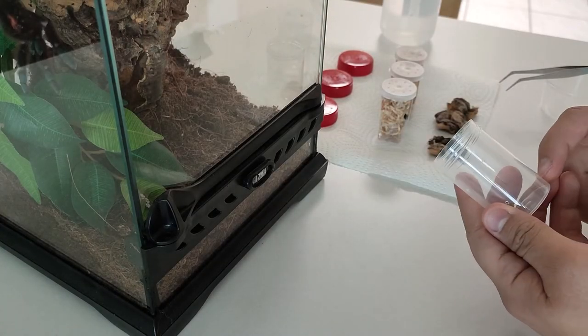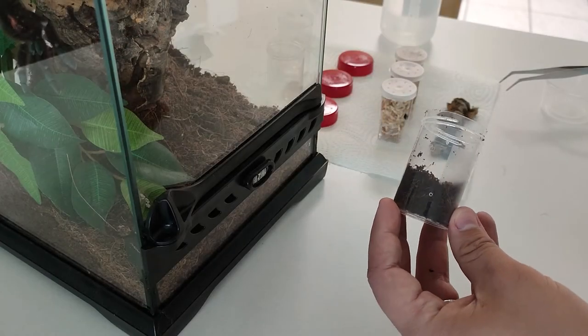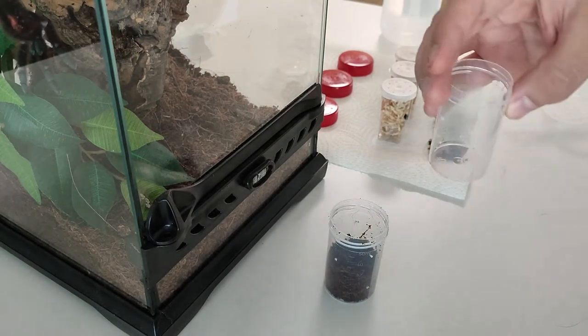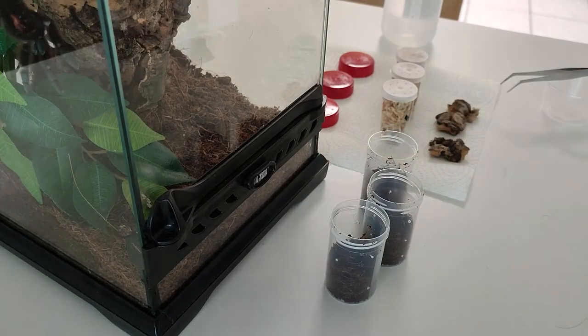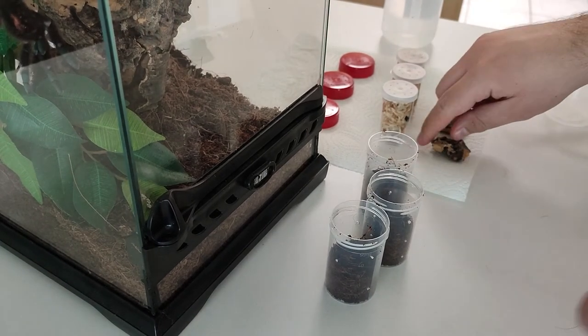Let's start. I will put some substrate inside, some coco fiber, like this. I will do it for all 3 enclosures. Now I will put the cork bark.